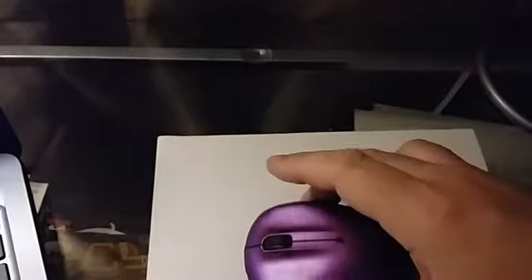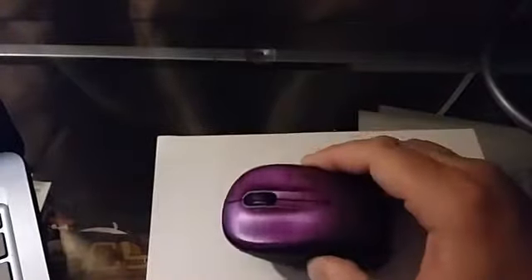I made a couple of purchases the other day. One of them was this mouse. I really needed a mouse for my digital colors and for my laptop, just for the sake of convenience. It's Logitech. It's wireless.